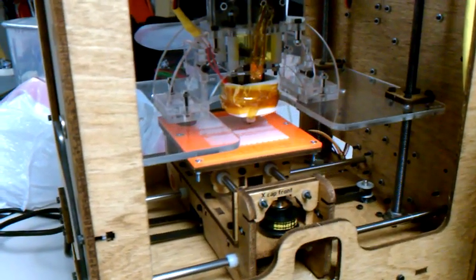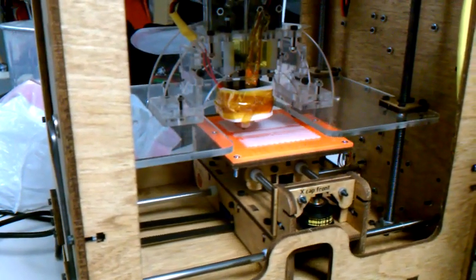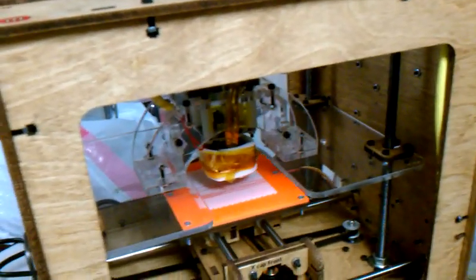This is a hard part — just getting it to functionally do something. It's going to have a little problem here, of course, where it's going over the crappy area. It stops extruding.